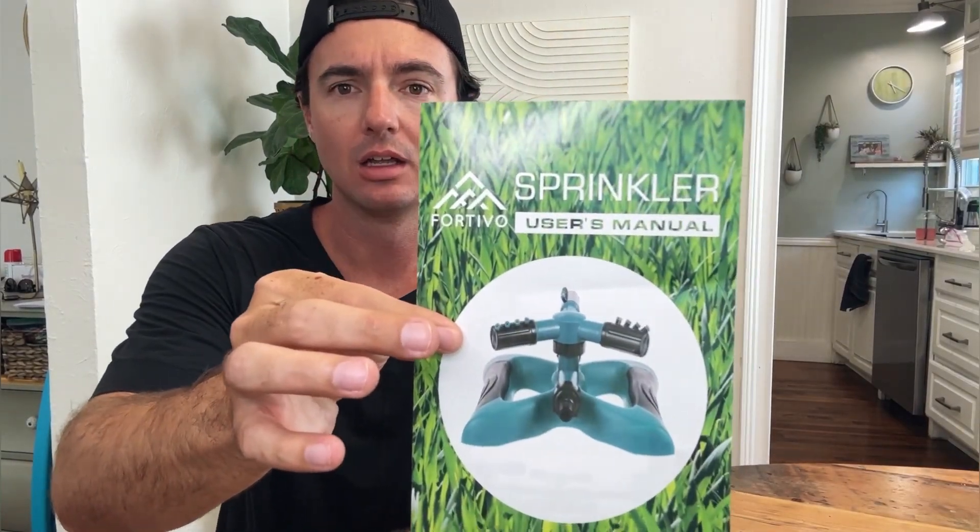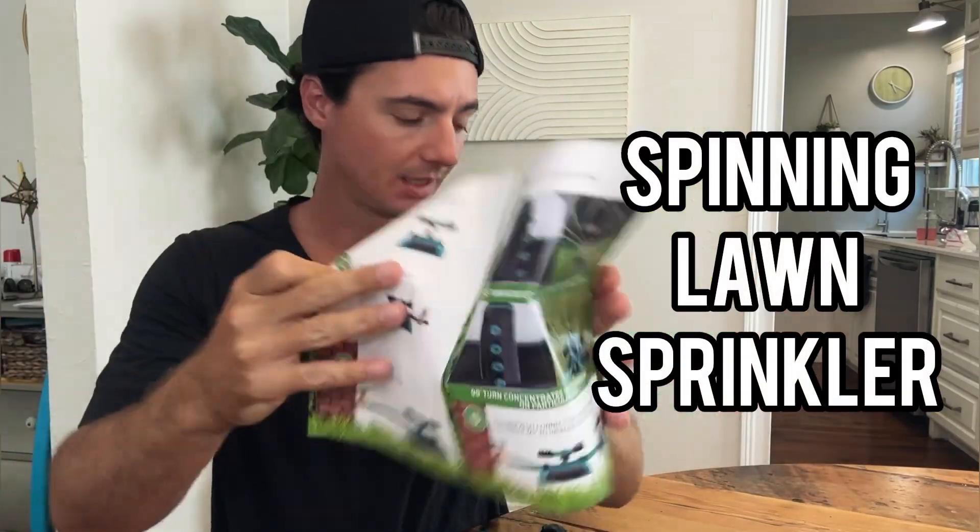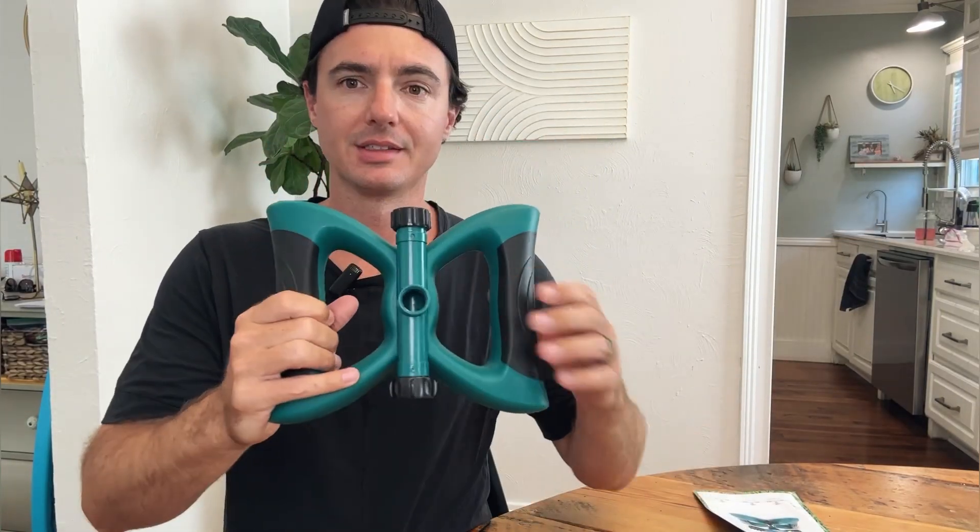Let's do a review today of this oscillating lawn sprinkler from Fortivo. Here's the user manual — very simple to set up. This is the actual sprinkler here.